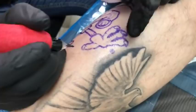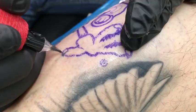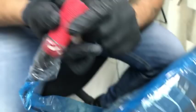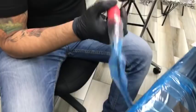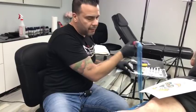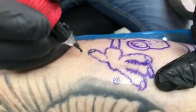Starting at 6.2 volts — this is too low for me to line with normally, but let's see what we can achieve. I'm doing a double line here. The line is 100% there but I have to go very, very slow. With a direct drive I'd probably be tattooing at lower voltage because it has more inertia — the mechanism is completely different. At 7.5 volts I feel more comfortable.